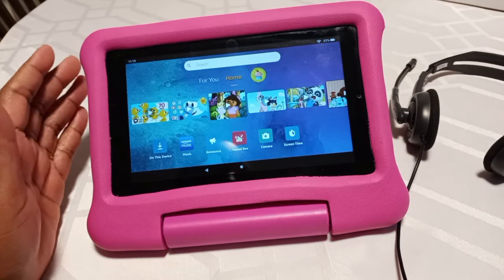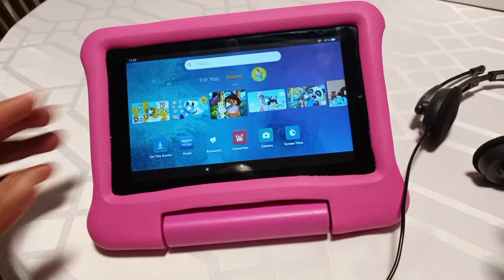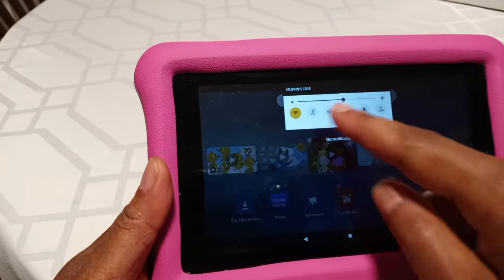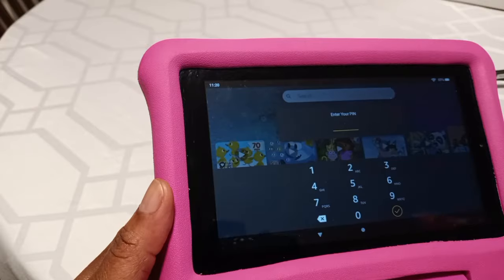Let me show you how to access this. I just tried it with headphones too, so it'll work with headphones and without headphones. So what you want to do on your child's tablet, you just go ahead and swipe down once, swipe down again. You're going to go to the little gear icon.